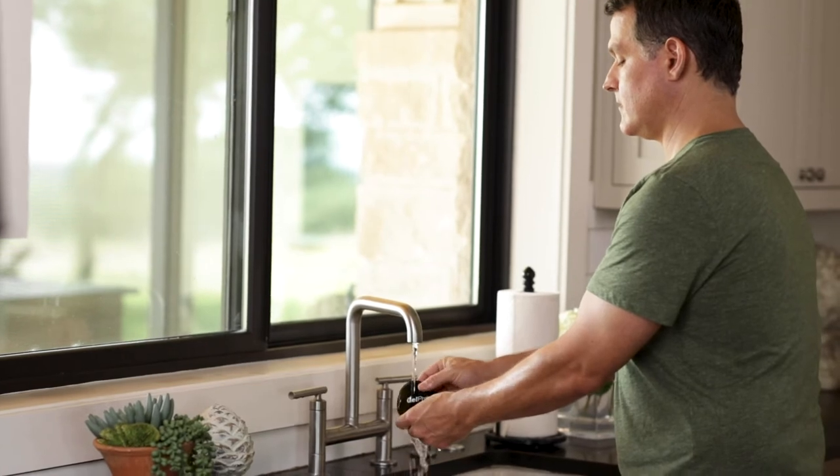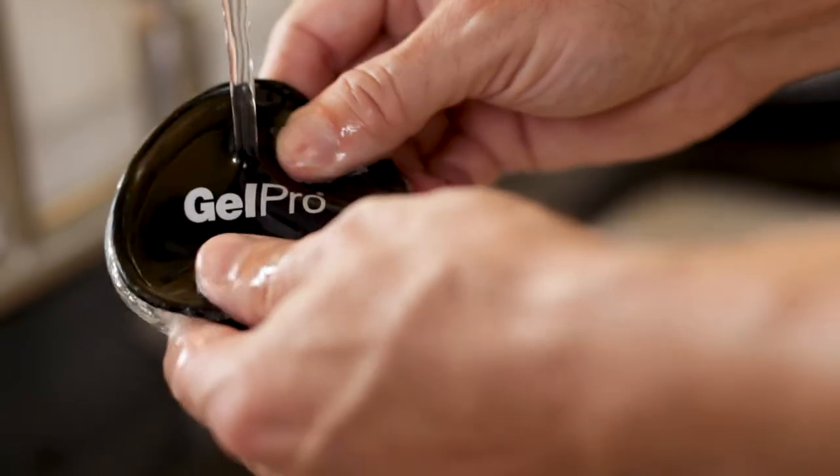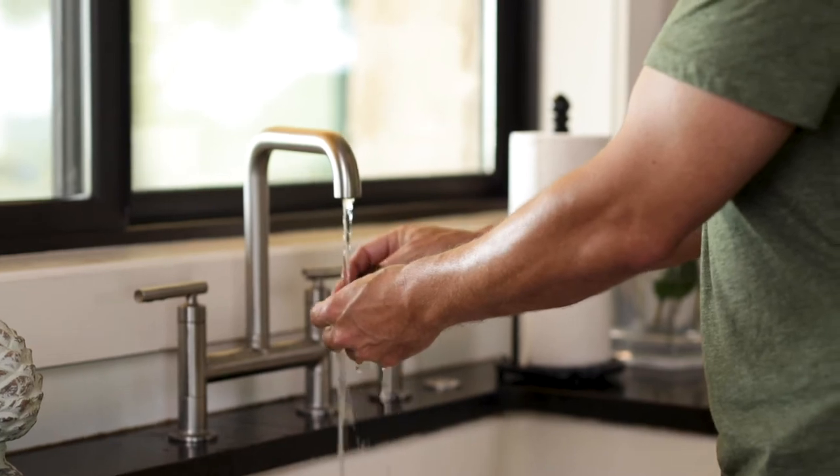Washing them is super easy. You just rinse them under your sink, let them air dry, and it renews their adhesive properties.